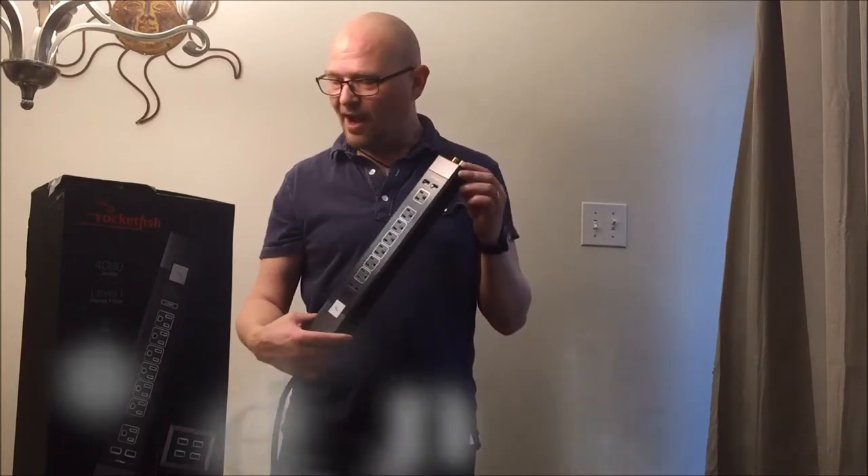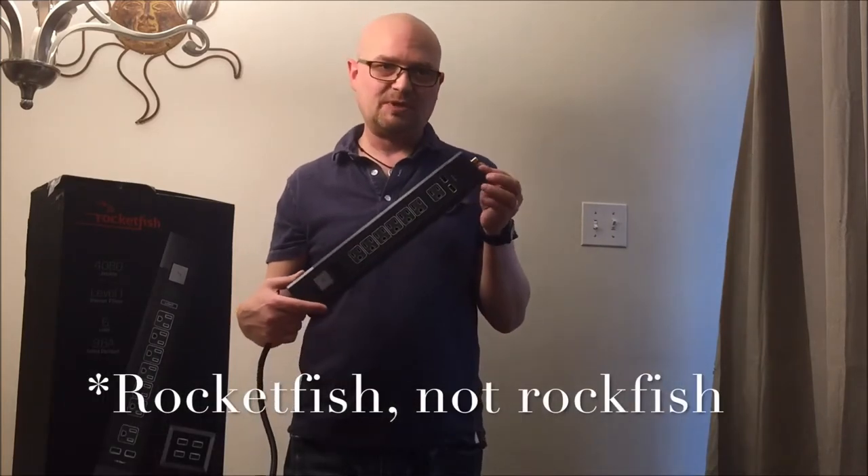Hi there, Stephen Hill here with the Best Buy Plugin Blog. I'm here today with a review of the Rockfish 7 outlet 6 USB surge protector.